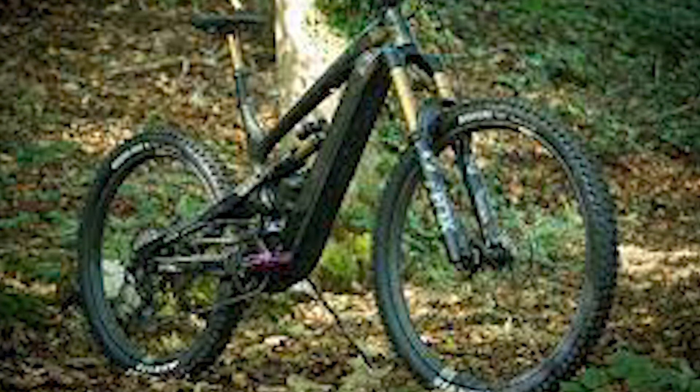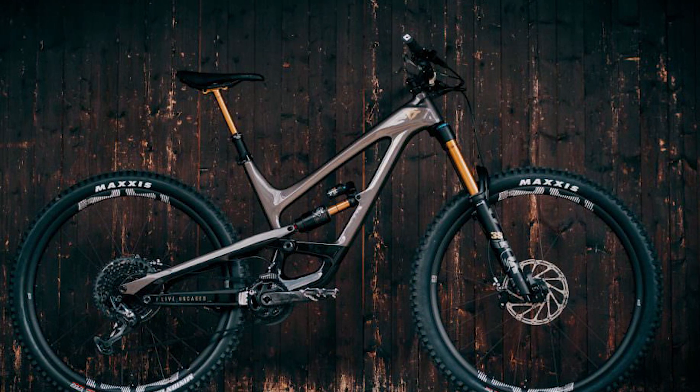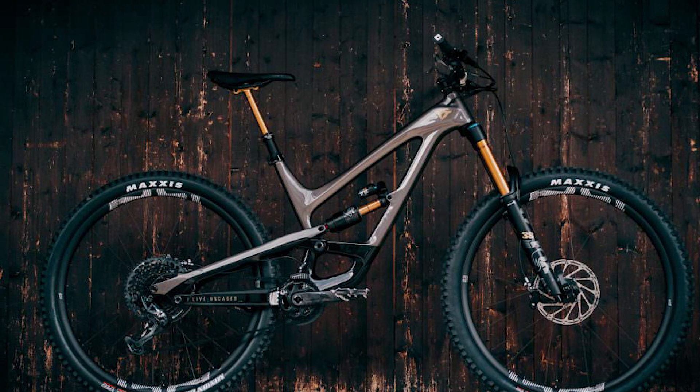Elsewhere, spec'd parts include a rental cockpit, 12-speed Shimano XT drivetrain, and top-tier SRAM Code brakes. The carbon composite wheels are specifically tuned for front compliance and rear stiffness, and cut into corners and handle trail responsively.